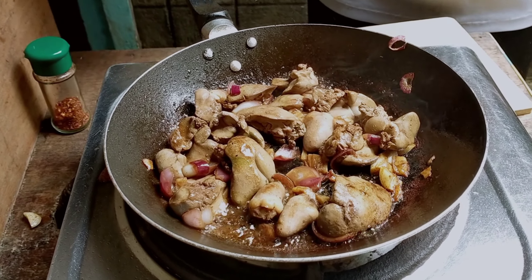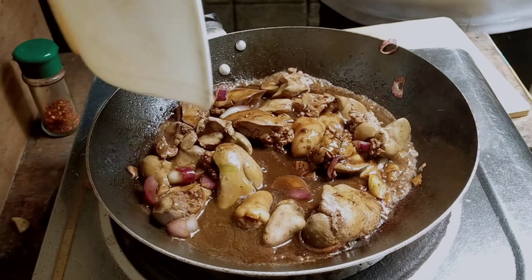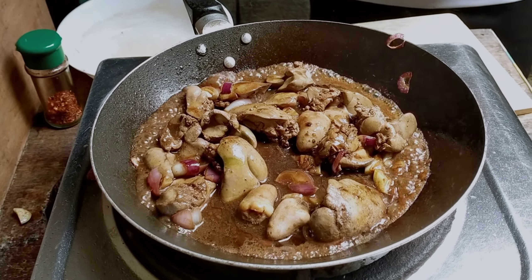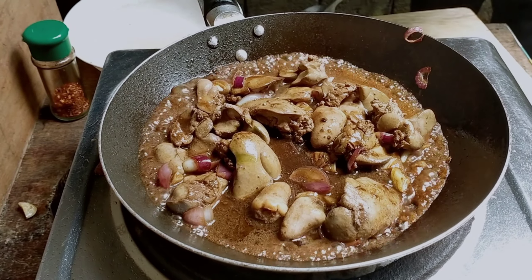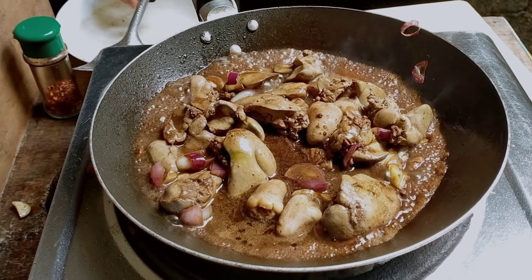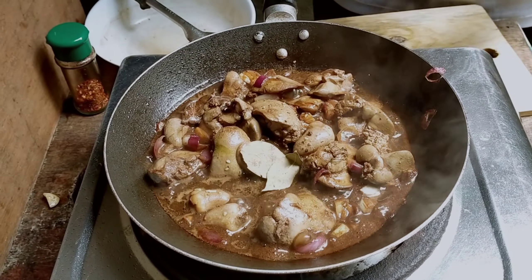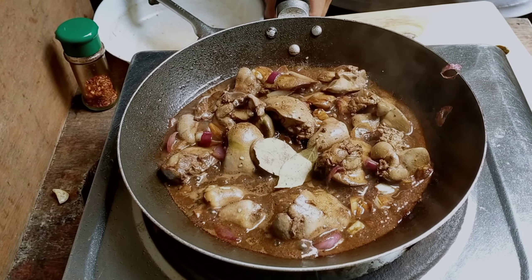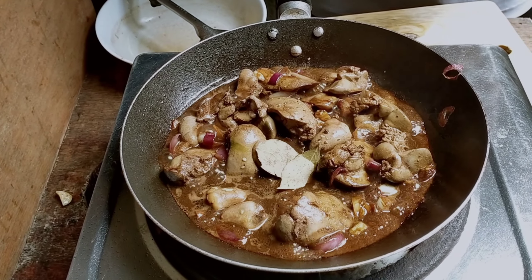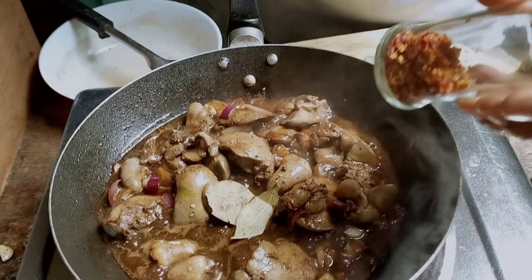Okay, nilagyan na natin ang ating nagmarinidan. Tapos, sinaan natin ng konti yung oil. Lagyan natin siya ng laurel. Then, para mas masarap at may sipa ng konti, lalagyan natin siya ng ating ginawang chili flakes.